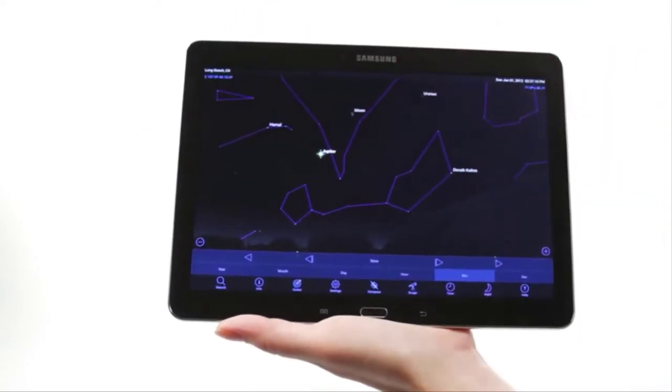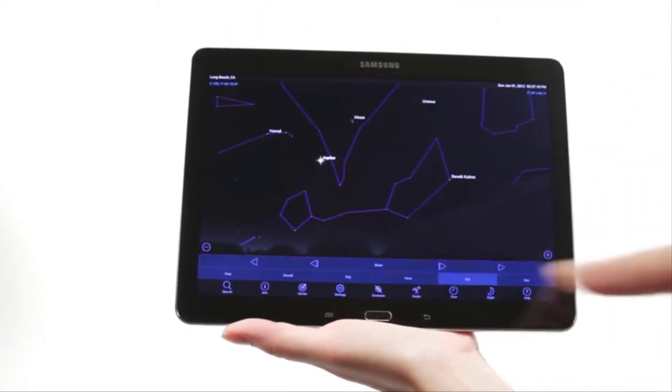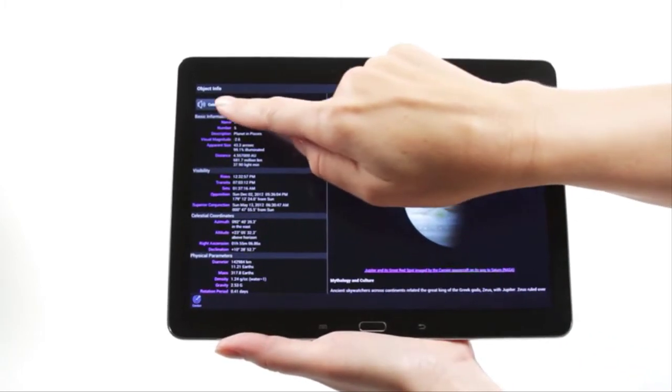As you observe, listen to SkyPortal's audio descriptions for the most popular objects. Happy stargazing!